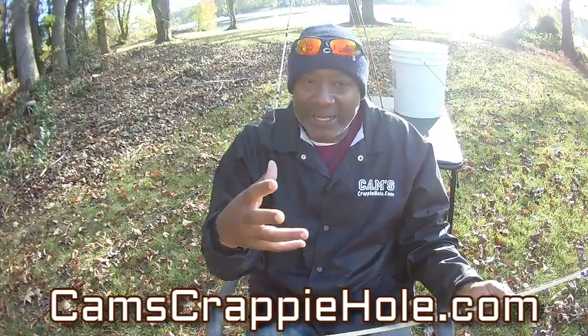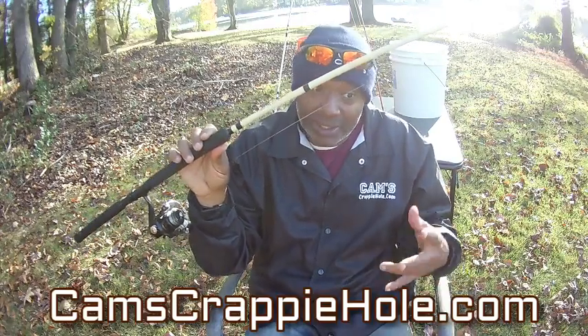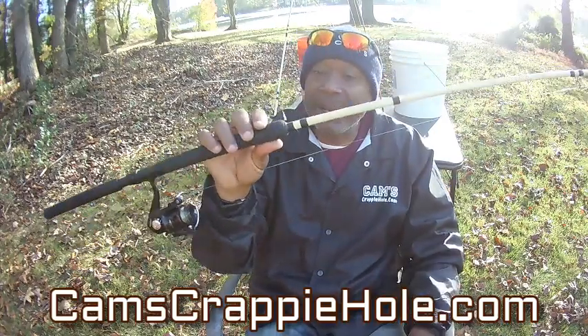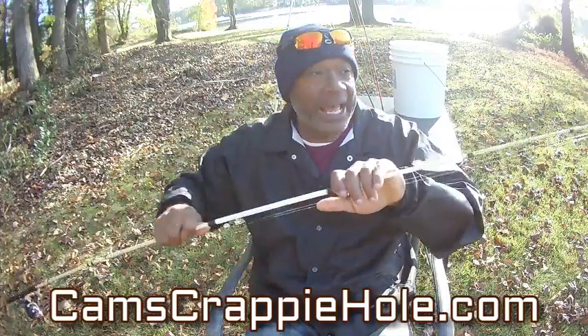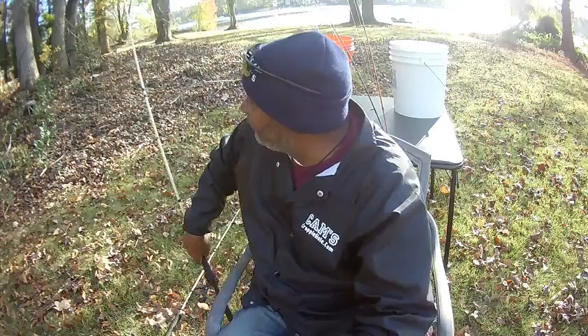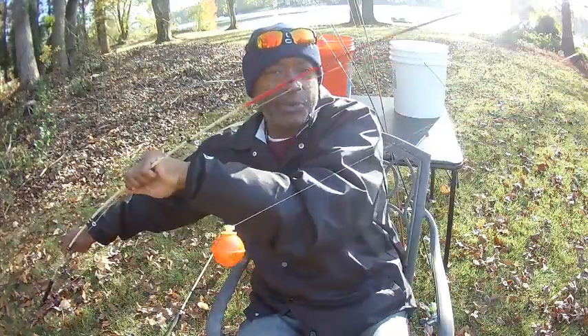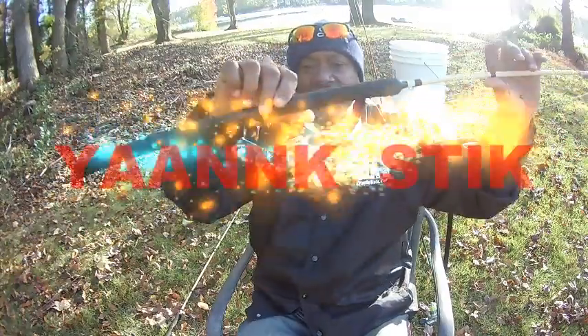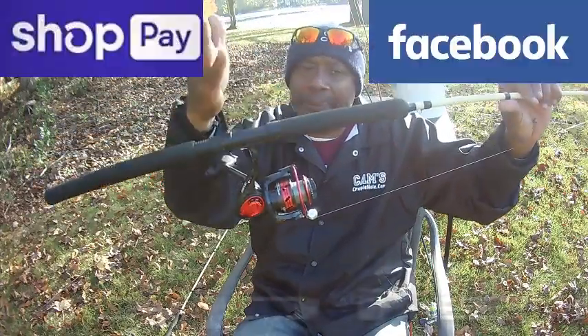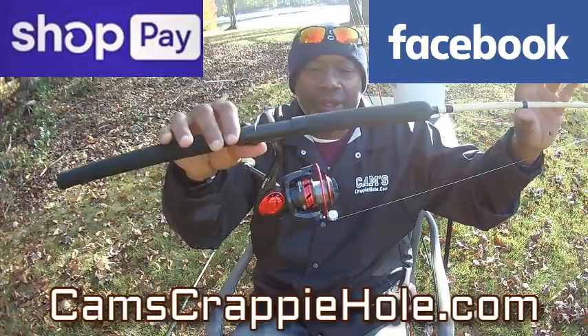80% of you think you can only catch crappie when the water temperature is cold — visit camscrappyhole.com. My oldest brother has his Series 7 license and he's a financial advisor. He tells me the economy right now is in a little bit of a struggle — you better know how to fish. You can catch your own fish. A lot of you better learn how to grow your own food too — once you have it, nobody can take it away from you. Don't be intimidated by these long rods.